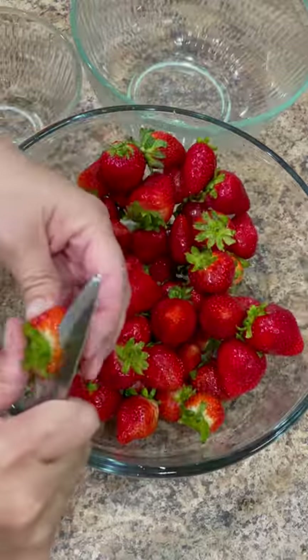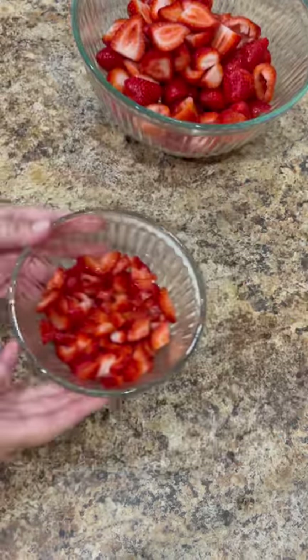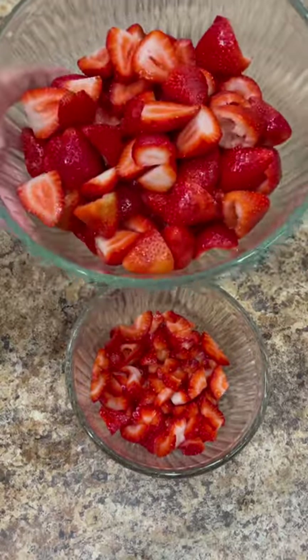Rinse all the strawberries and dice half a pound of the strawberries into small bite-sized pieces to garnish the pitcher and the drink before serving. The remainder of the strawberries, cut them in half for easier blending.